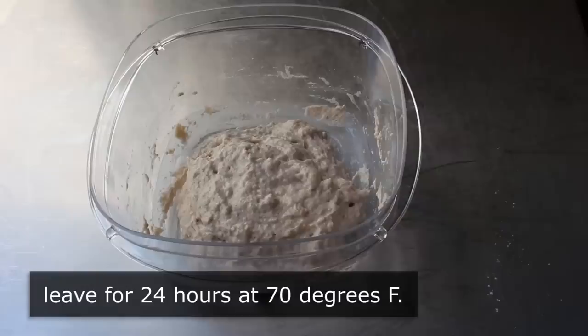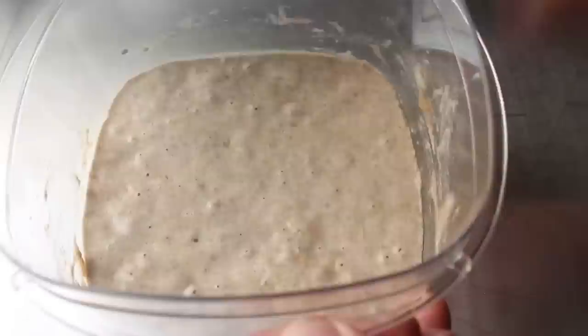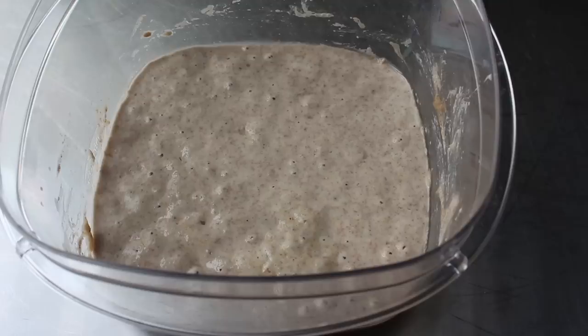Or as close to 70°F as you can get. Believe it or not, what's going to happen is that the wild yeast and bacteria in the air and flour are going to start feeding on the starches and proteins, and the mixture is going to slowly start to ferment. We'll leave that for 24 hours, after which it looked like this — we do have a few bubbles here and there, so things are happening.